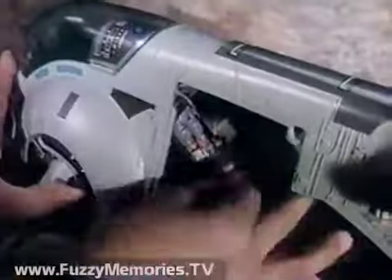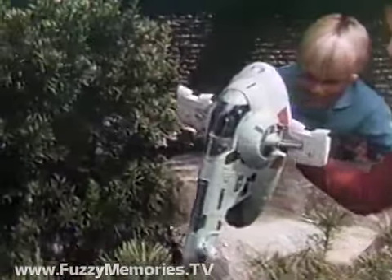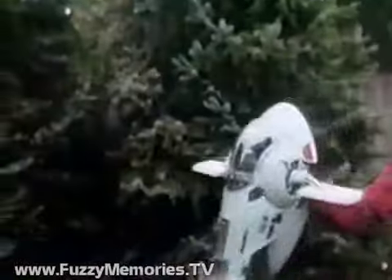Slave I has a rear loading ramp. Prepare for takeoff. Check. Moveable cannons and gravity-operated wings that trigger lock. On to Jabba.